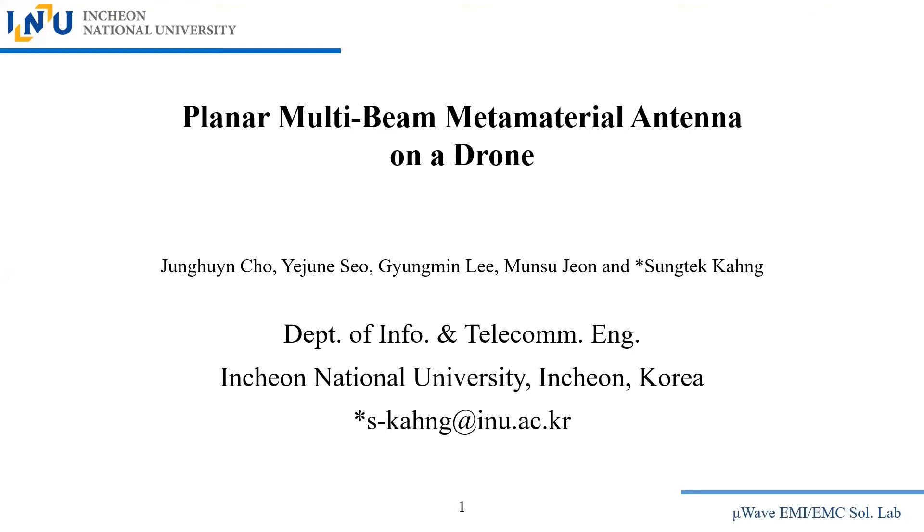This talk is part of a series focused on multi-beam or switchable beam antenna systems, which will be employed by satellites, aircraft, or other applications. 5G handheld devices might also include the type of antennas we are going to propose. This talk is entitled 'Planar Multi-Beam Metamaterial Antenna on a Drone' — the connection of a metamaterial antenna with improvements from other metamaterial work, connected to a drone system.